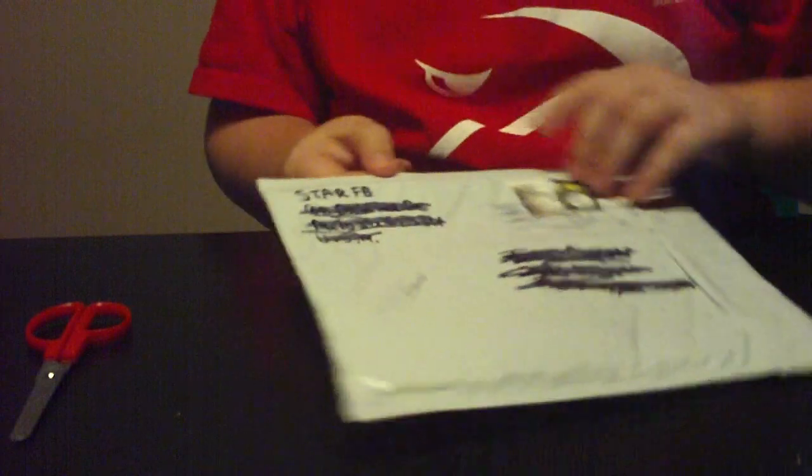Hey, what's going on you guys? It's the Ohio Finger Boarder and I got my package from Star Finger Boarding.